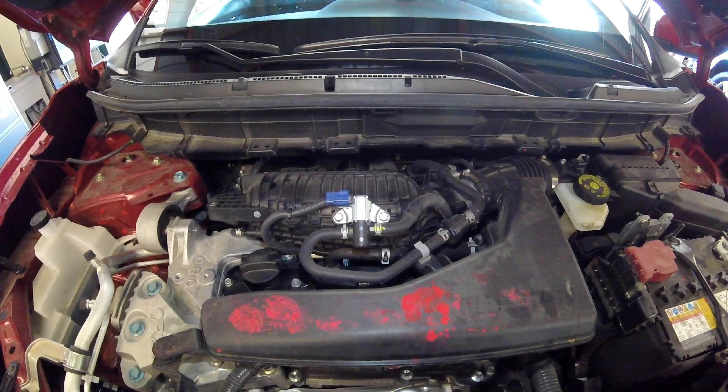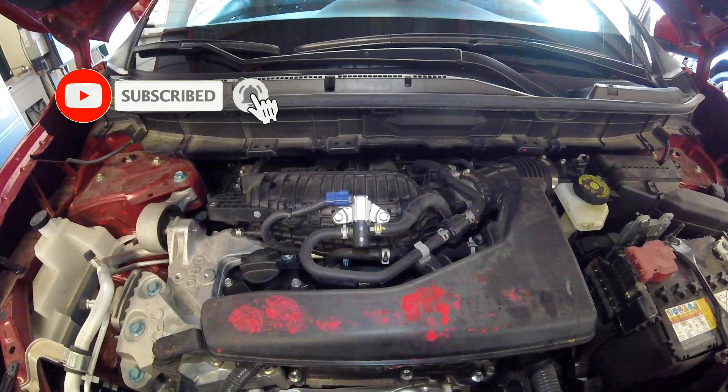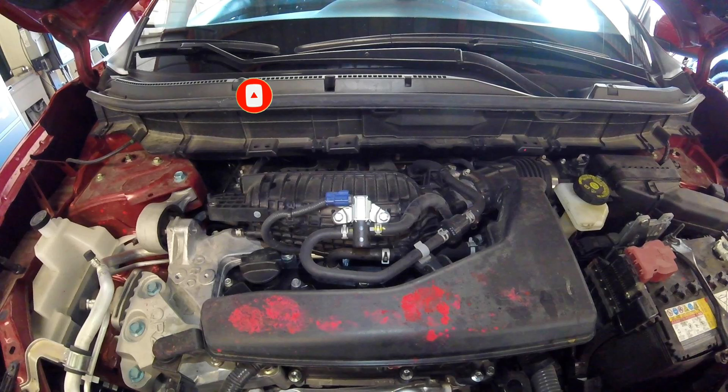If your vapor purge solenoid is going bad, you get excessive cranking when you're trying to start, you could get vacuum leaks, you could get a lot of problems, and codes. Some codes will be listed below in the description if you are looking for something or if you're chasing a code.